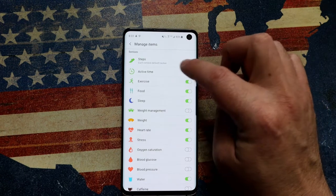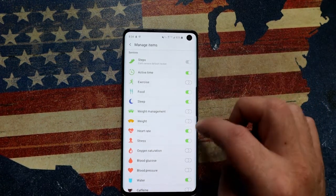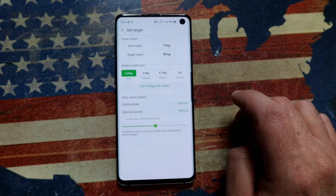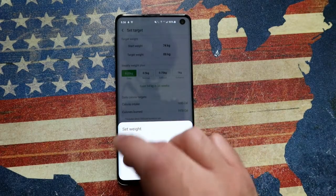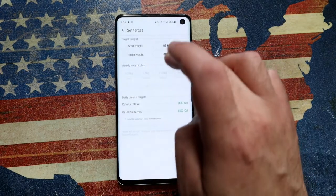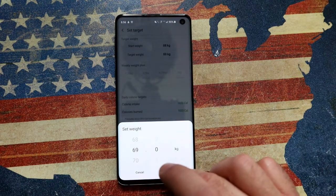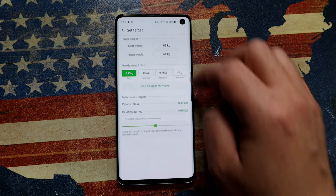Here are all the options you can enable or disable depending on the kind of health stuff you want to track. The only one you cannot disable is the number of steps, but everything else is fair game — enable or disable as you see fit. For example, if you're trying to lose weight, enable the weight management option. It will ask your current weight, what weight goal you're trying to reach, and how quickly you want to lose it — how aggressive you want to be.